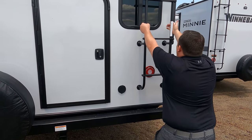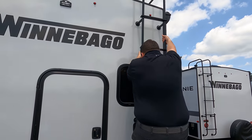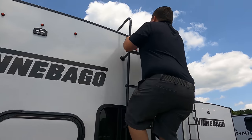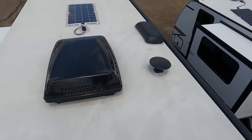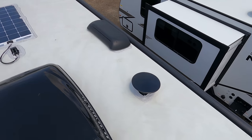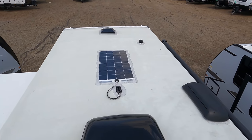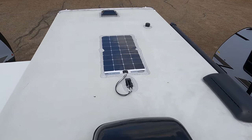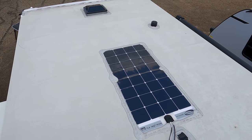That ladder is secure — let's go up and take a look at the roof. Up here you can see it's a nice one-piece TPO roof with one air conditioning unit. There's a King Air digital antenna, a place for a MaxAir fan, and it already has 100-watt solar flex installed on the roof.